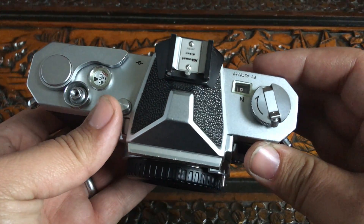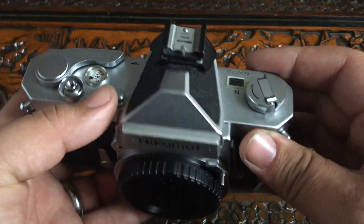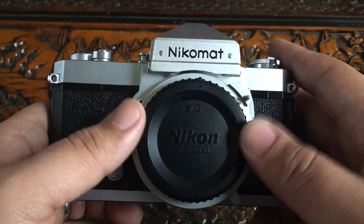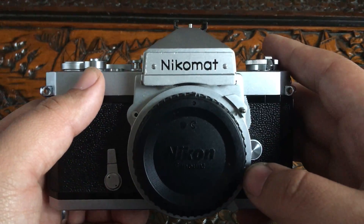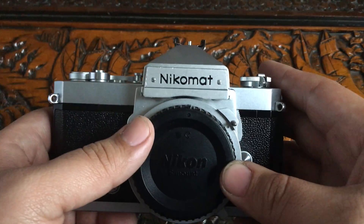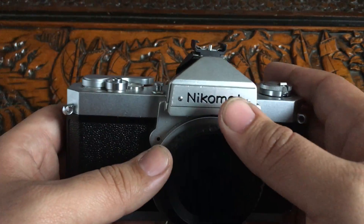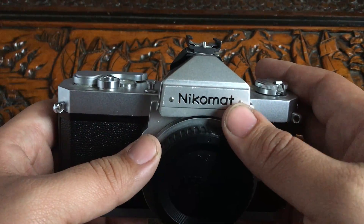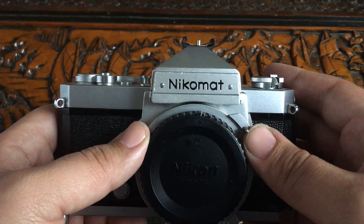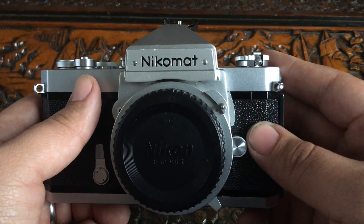Make sure you have one that works, obviously. It pretty much has all you need. There are different versions that have the shutter speeds in different places, but it doesn't really matter which one you get. The light meter — if it's working — works great and is super accurate.